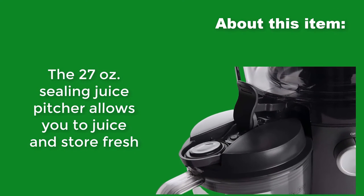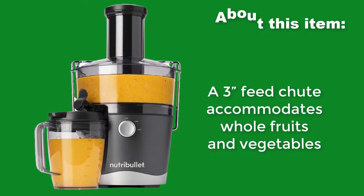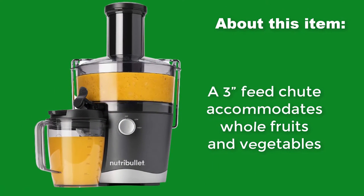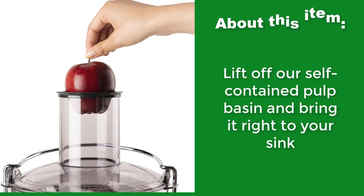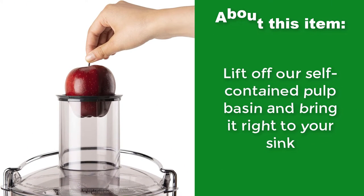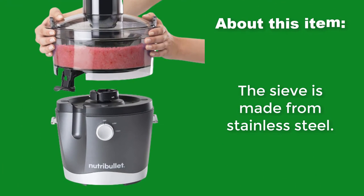The 27-ounce sealing juice pitcher allows you to juice and store fresh. A 3-inch feed chute accommodates whole fruits and vegetables. Lift off the self-contained pulp basin and bring it right to your sink. The sieve is made from stainless steel.